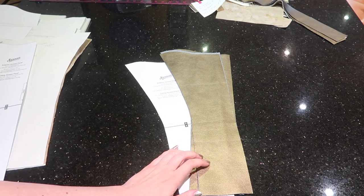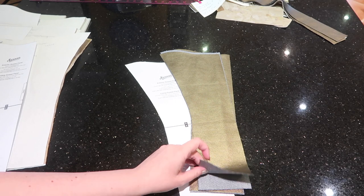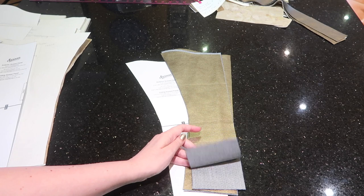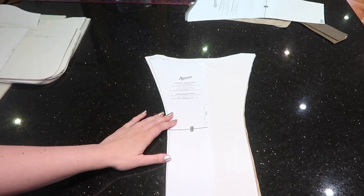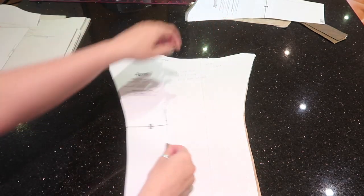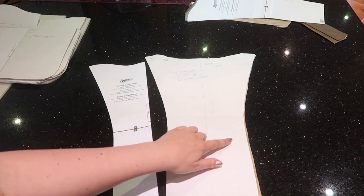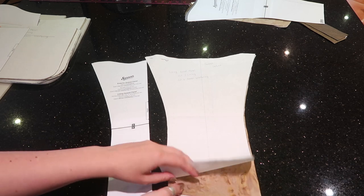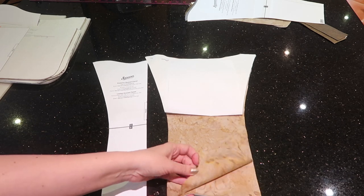Because I'm using vinyl I've not cut interfacing for these — it's a fairly stable and sturdy vinyl. If you're using denim, corduroy, or quilting weight cotton you'll want four corresponding interfacing pieces. Next we have the lining gusset panel, which was cut on the fold. I like to trace pattern pieces out to the full piece so I don't need to cut on the fold, doubling the fabric to cut both pieces in one go. We've got two lining and two interfacing.